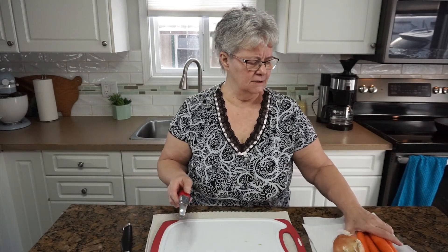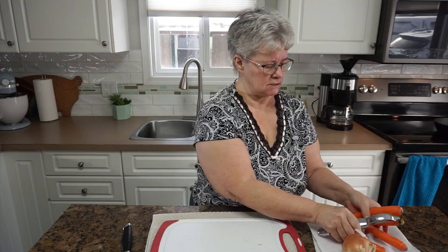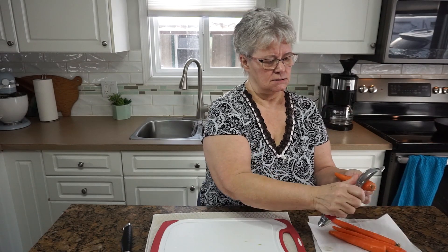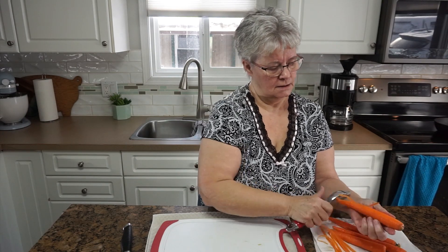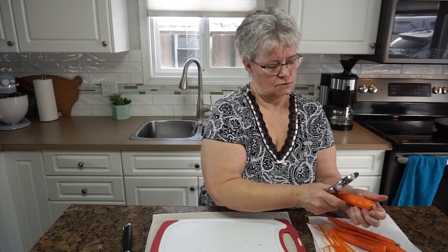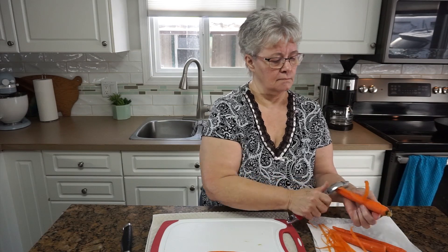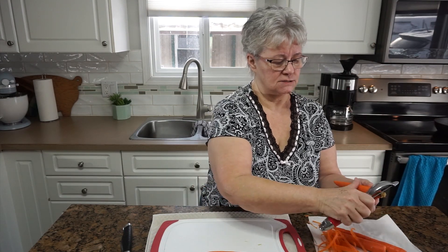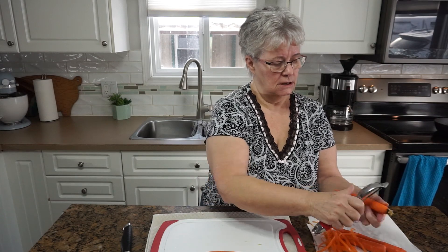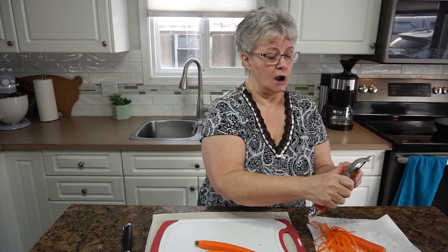I have about four medium to small sized carrots and I'm just going to peel them quickly and do the same thing to them that I did to the celery. This bolognese can really be as long or as short as you want as far as cooking time goes. I will probably not cook it more than an hour, but you can cook it up to four hours.